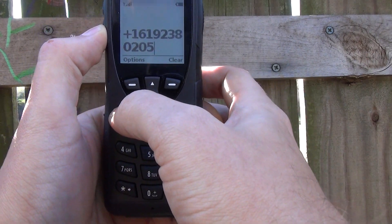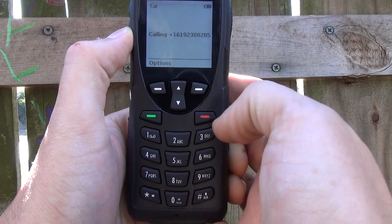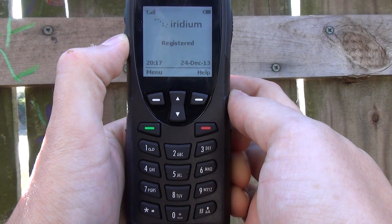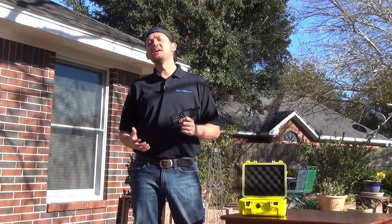Then I'm going to press green to go. That's it — it's that simple. Thank you again for joining us. You should be prepared to go out there and make your first call with the 9555 handset.